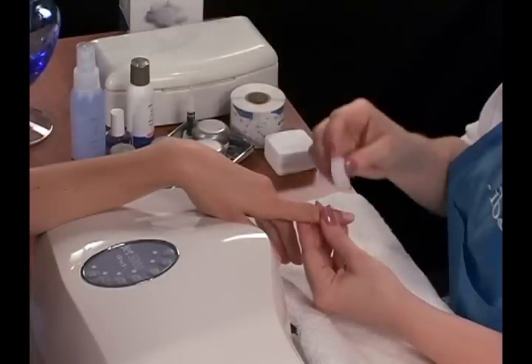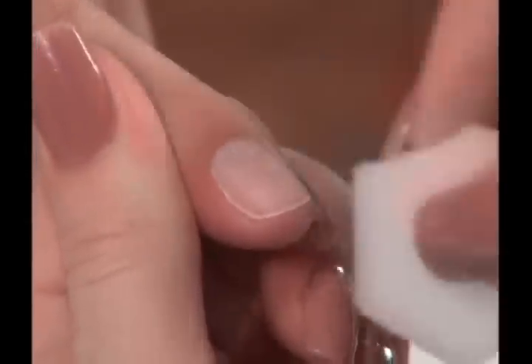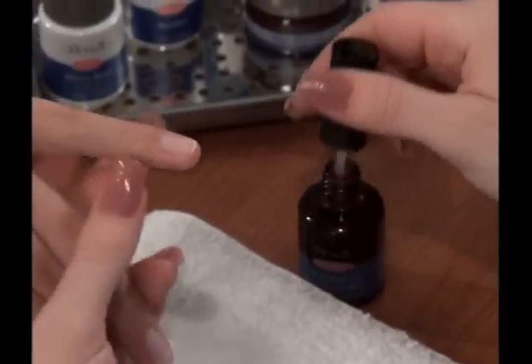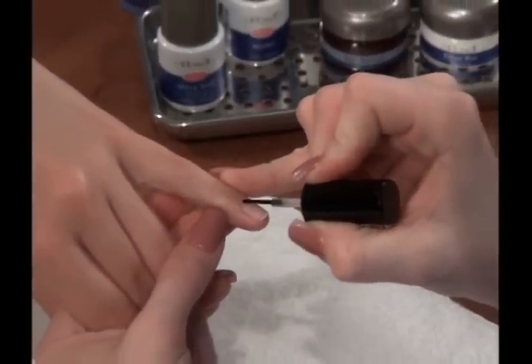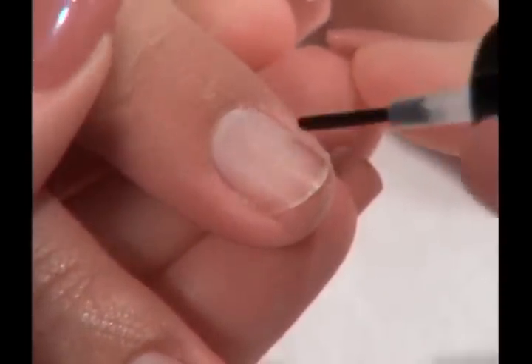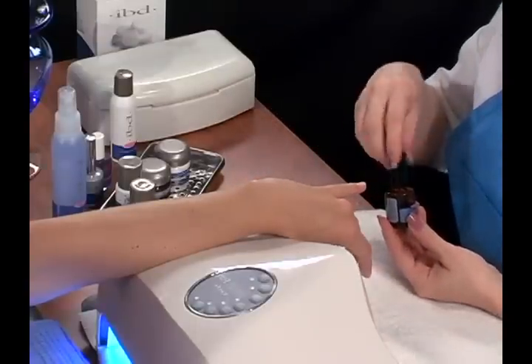Step 4: Remove the filing dust from the nail plate by using an IBD Nail Wipe. Step 5: Apply IBD Dehydrate to the natural nail to cleanse and remove moisture from the nail plate. When complete, tightly replace the cap to prevent spilling.